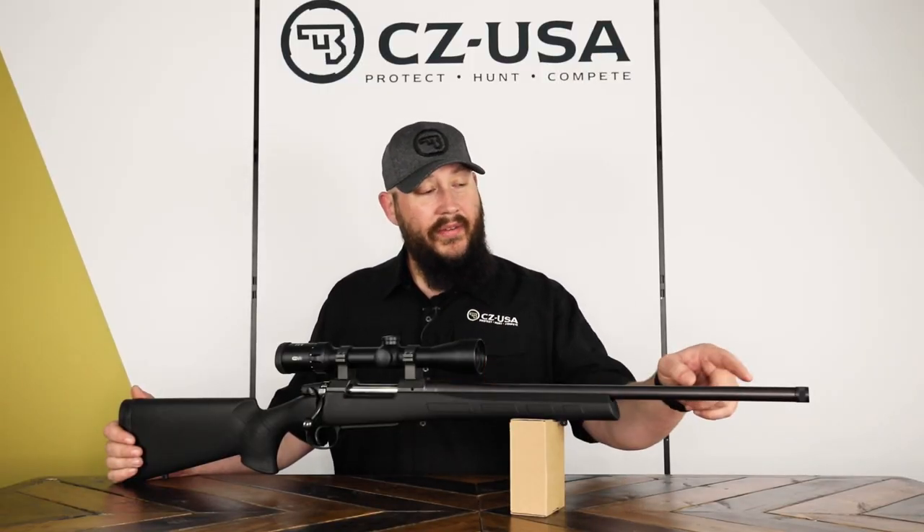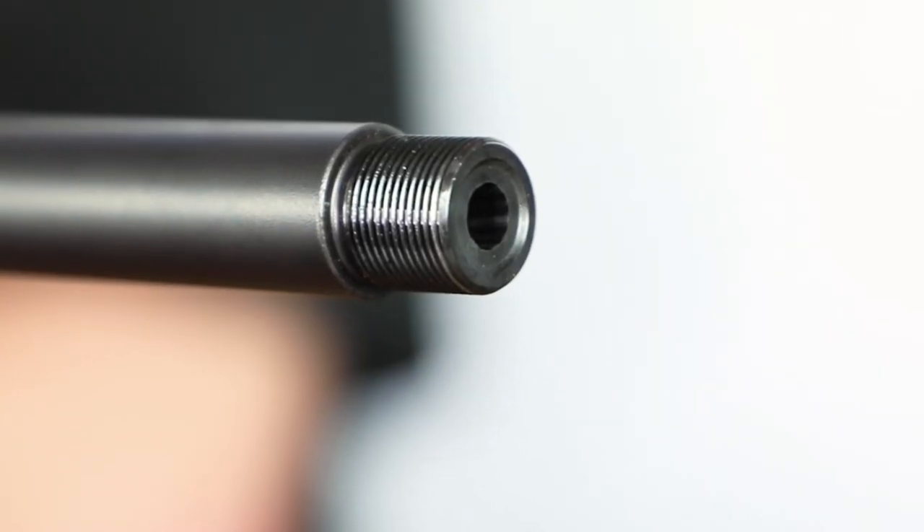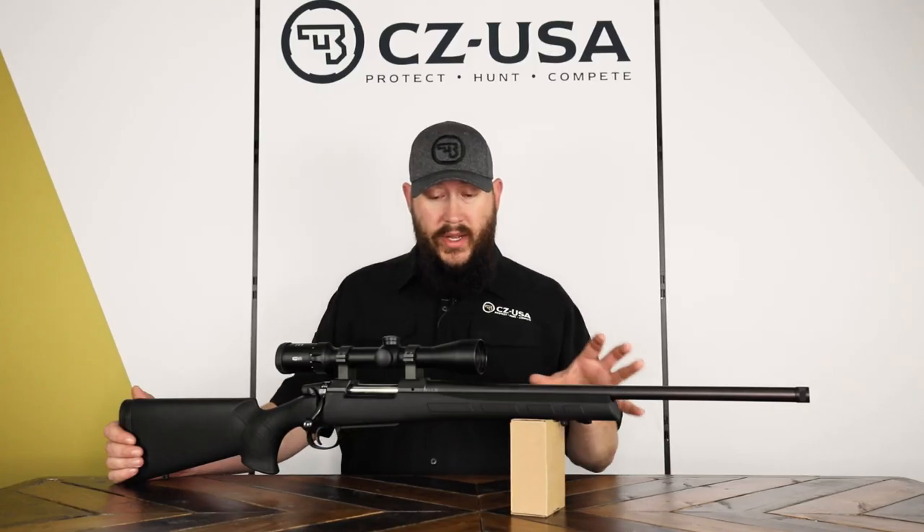It has a 20 and a half inch cold hammer forged barrel. This is the 6.5 Creedmoor version. It gets 5/8x24 threads, so if you wanted to fit a suppressor, it's already equipped and ready to go for that.